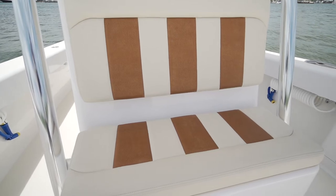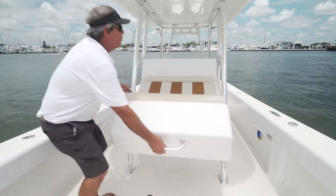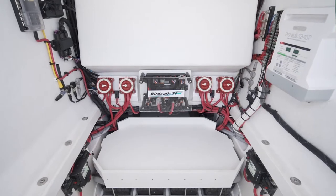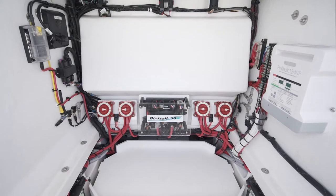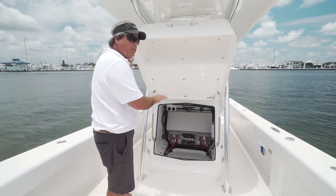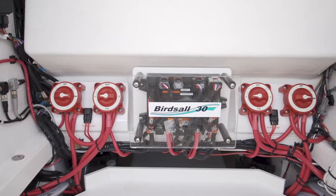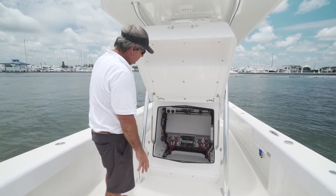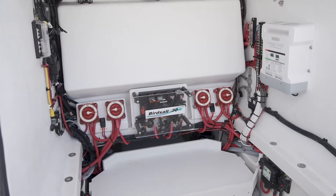Another great feature on the BirdSaw is the forward console seat, which opens to access inside of the console. You have the option of putting in a head if you like, but everything is accessible — your battery switches, your main batteries, fresh water tank. There's a low center of gravity in the back of the console. Every piece of equipment is totally accessible, so if and when you do have a failure, you can get to it to repair or replace it. The boat is rigged as a perfect 10.